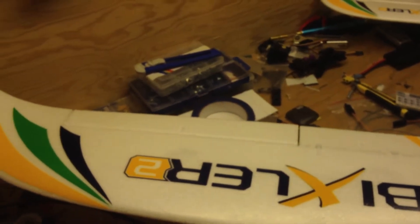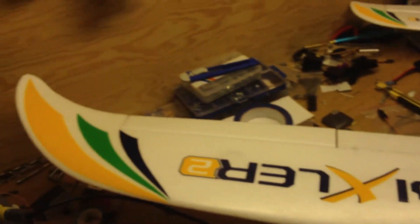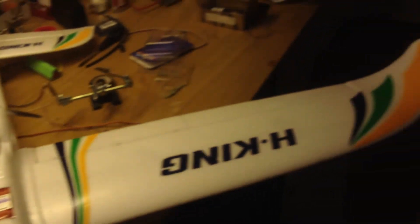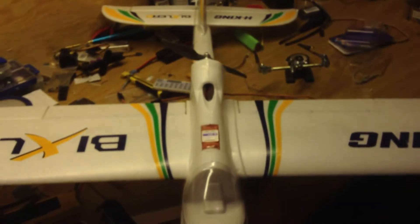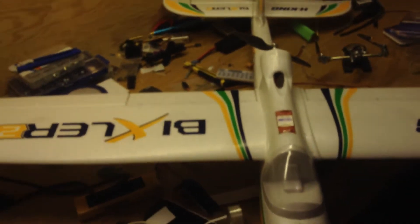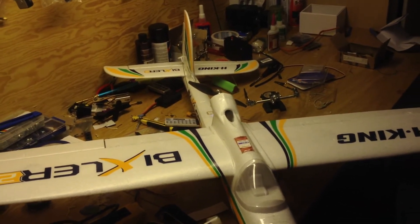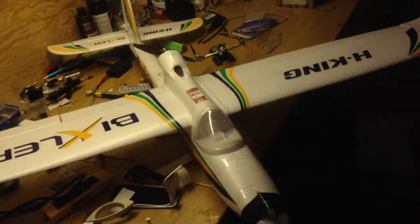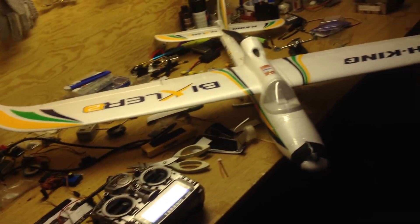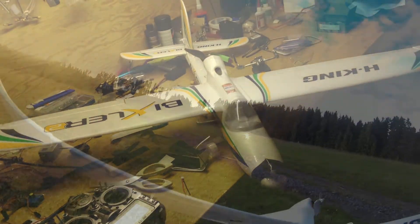The crow brakes didn't work that well, so I think I'll just use the flaps instead. The autopilot didn't work either — I have to tune it. It kind of went belly up and dived when I activated stabilize mode, so I have more tweaking to do. More videos to come — please subscribe. Bye.